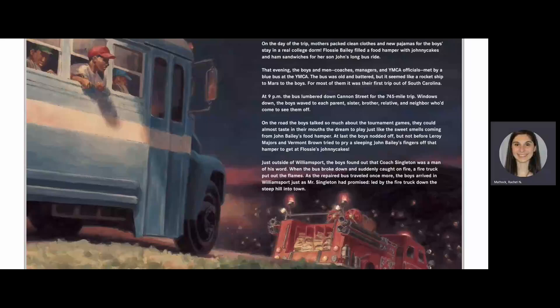Just outside of Williamsport, the boys found out that Coach Singleton was a man of his word. When the bus broke down and suddenly caught on fire, a firetruck put out the flames. As the repaired bus traveled once more, the boys arrived in Williamsport just as Mr. Singleton had promised — led by the firetruck down the steep hill into town.